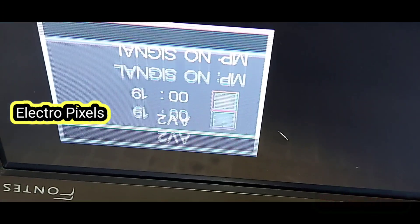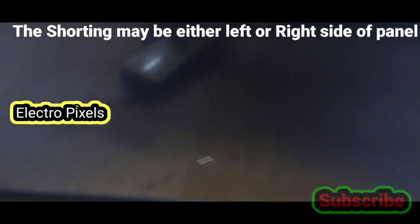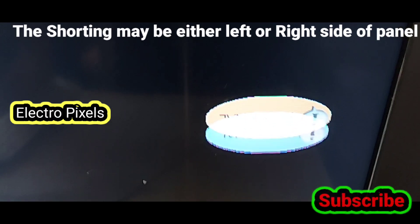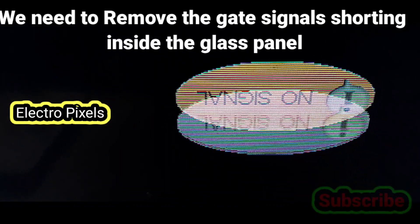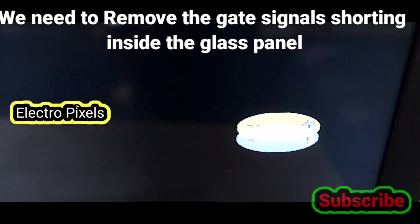This complaint is mainly due to internal shorting inside the gate signals, either from the right side or the left side of the glass panel. Here you can see the double image and color change on the TV.